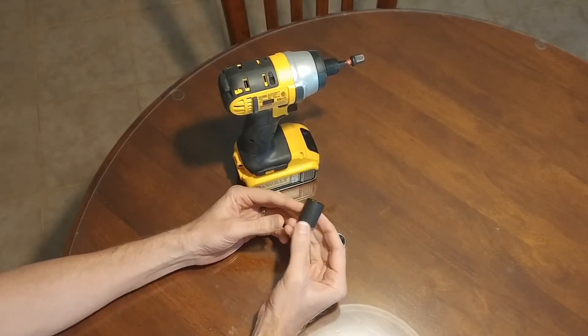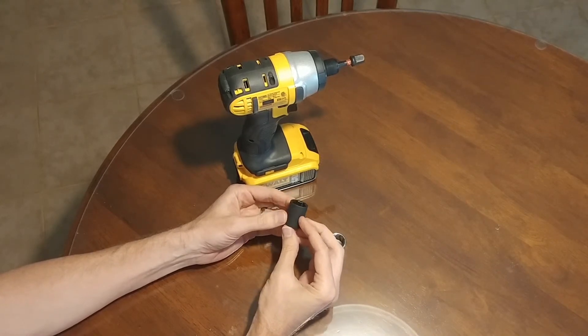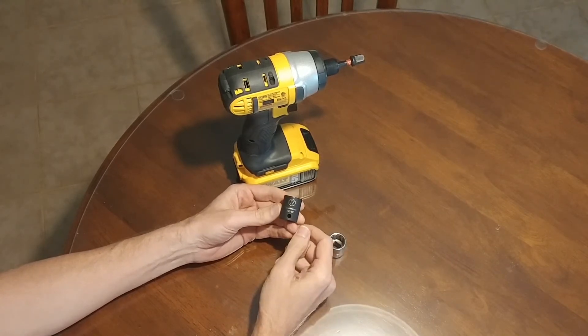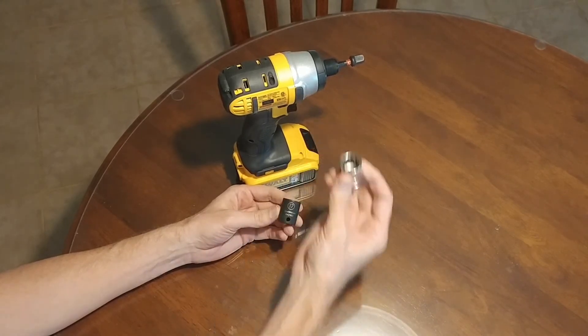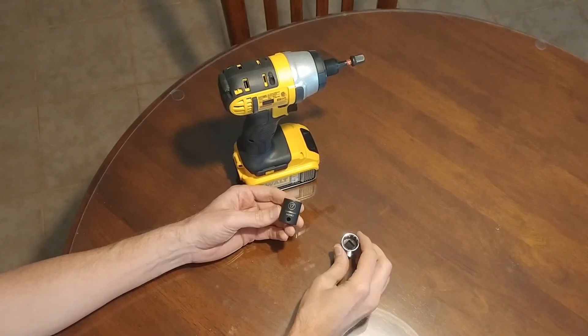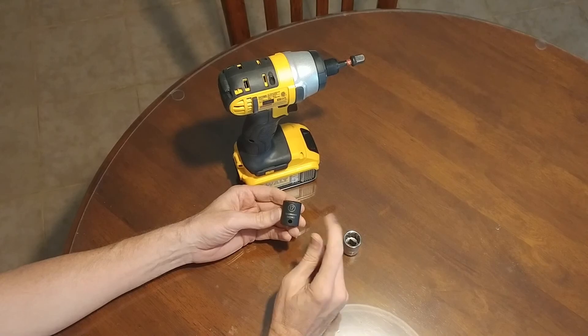I would just buy impact sockets. So if you're starting your tool collection, I'd encourage you to skip the old style chrome sockets and just start buying impact sockets. Anyway, that's just a quick tip for you guys. I hope you're doing well and I look forward to talking to you in the next video.